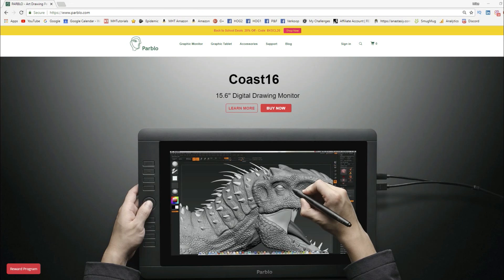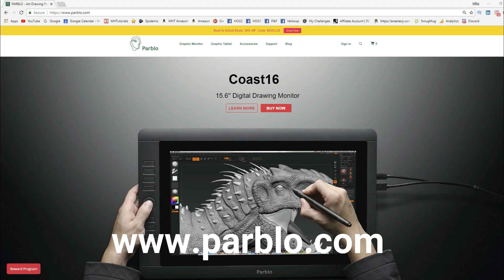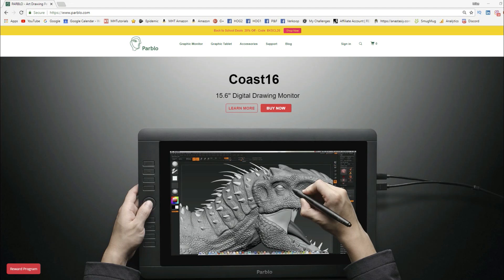That basically concludes the unboxing part of this little series. I will be doing a full walkthrough in Photoshop and ZBrush in an upcoming video. Here is the Parblo website if you want to check out this unit or others. I want to make sure you guys understand that this is not a paid video — they sent a review unit, but they did not pay me to do this video. A second video is coming soon where I will take it through its paces. Hopefully you will check that out as well. See you guys next time. Bye.